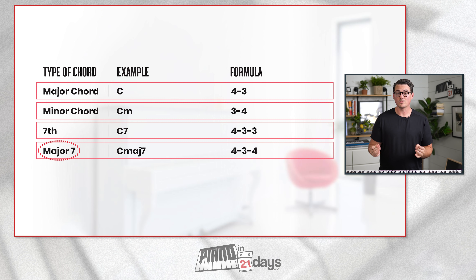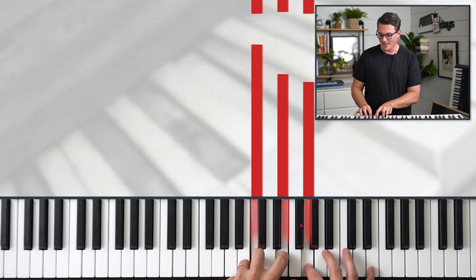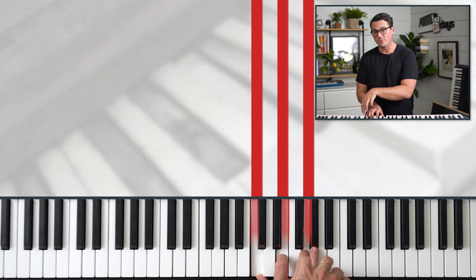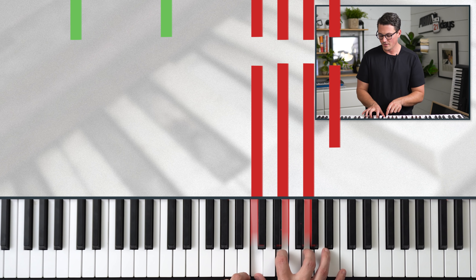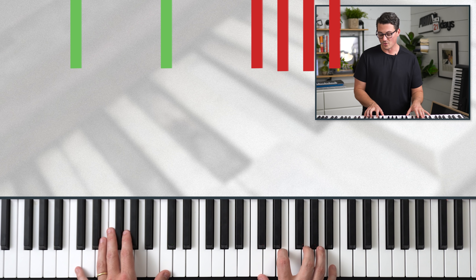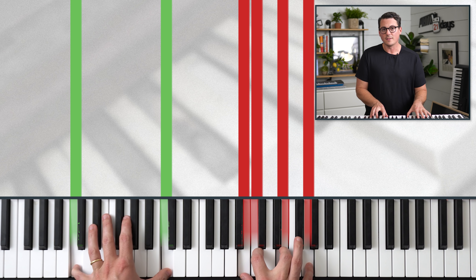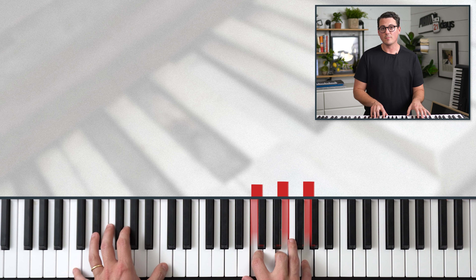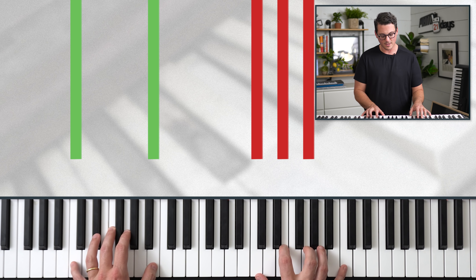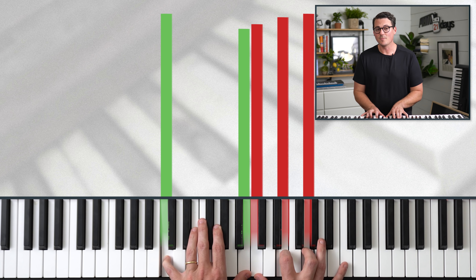Next on the list is something called major sevenths, which is different from regular seventh chords. Instead of the formula 4-3-3, major seventh chords use 4-3-4. So we go up four, then three — that's still a major chord — but then we add four more notes instead of three. That gives us a C major seventh chord. Once again, you've got four options for how you want to play it.